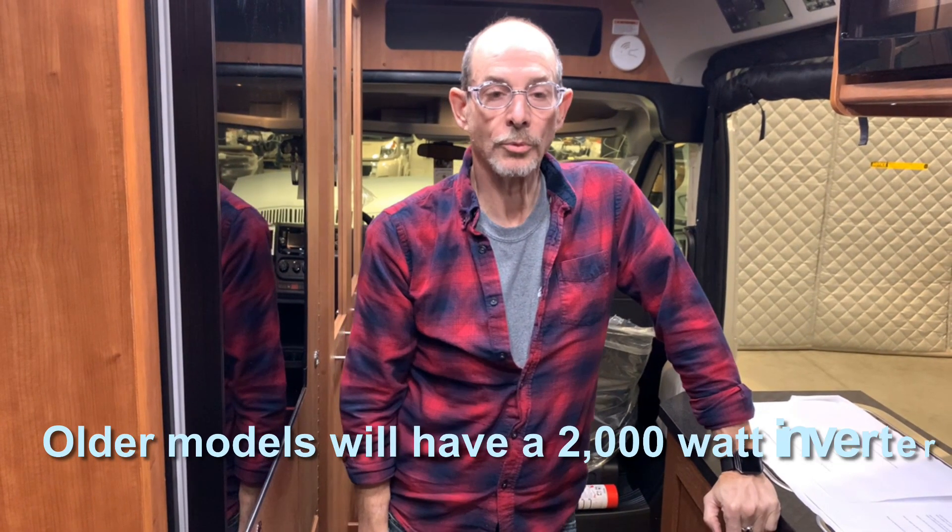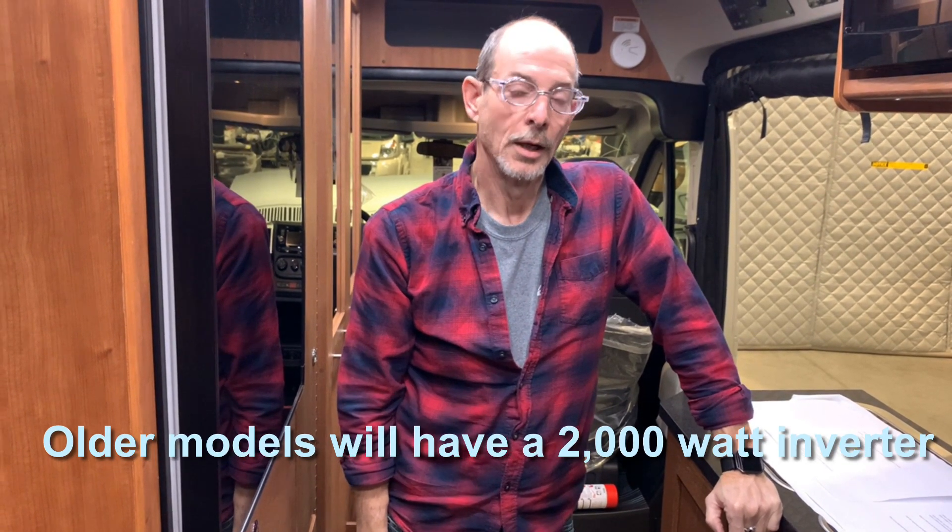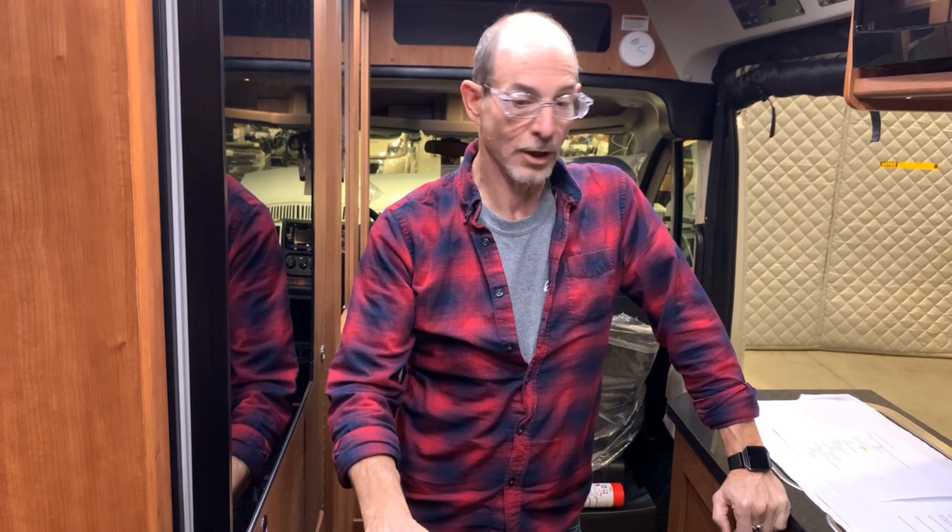Your coach is equipped with a 3k inverter. It has a pass-through so there is no transfer switch in your vehicle — this occurs within the inverter itself. So if you have your batteries on and your inverter on, you can be self-contained running your air conditioner, your microwave, or any other plug-in appliance. However, you have to be cognizant of the amount of power you're using, as a battery is not an unlimited source of energy.